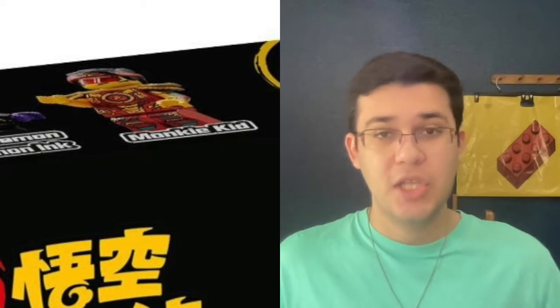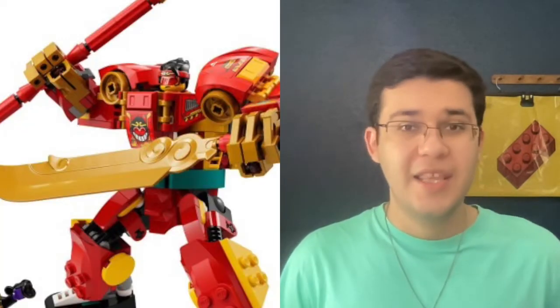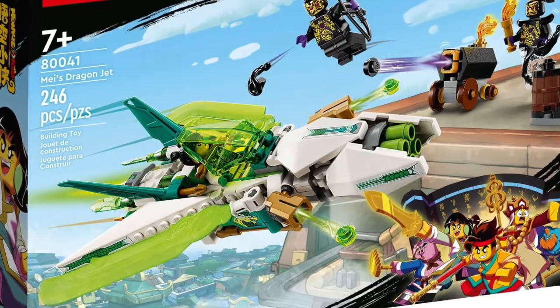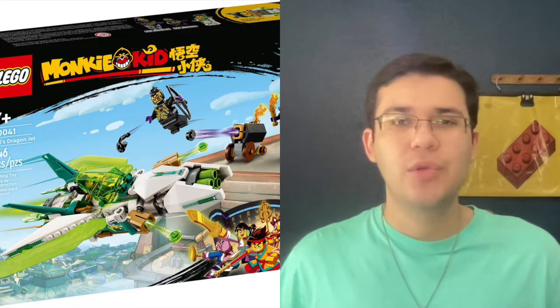The Monkey Kid minifigure himself was only available in some pretty expensive Monkey Kid sets in recent years, so the fact that you're getting this Monkey Kid minifigure with arm printing in this small $20 set is a great deal. Due to the low price point and just how cool it looks, this set will most likely make its way into my LEGO collection. Next up we have set 80041, Maze's Dragon Jet.